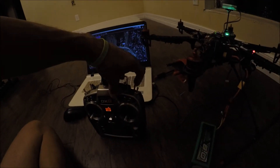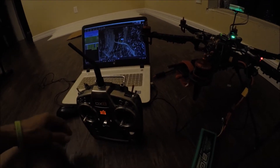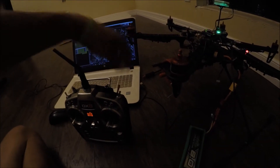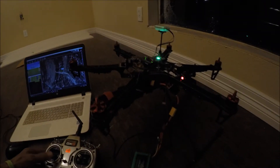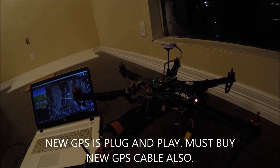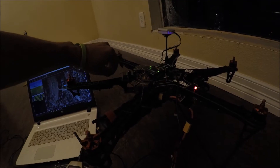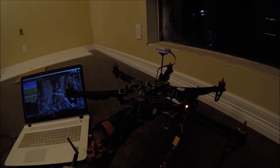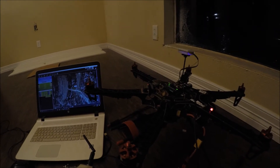Super nice return-to-launch. Awesome. You can also run your Tower app to get all your GPS info — how many satellites you're locked on. Try that — the Tower app — hook it up with your PigHawk.